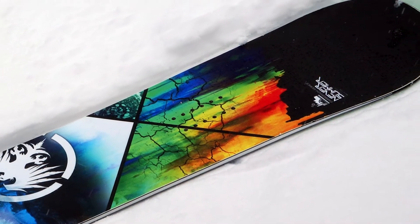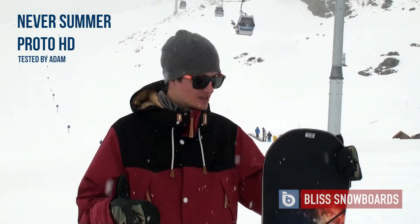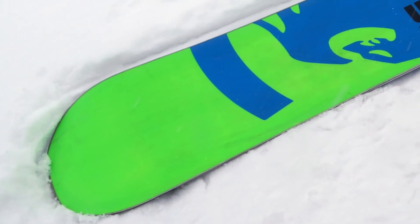It's an extremely versatile board — one of my favourite Neversummer boards for that reason. Lots of people want one board to do everything, and for a twin board that you can literally take anywhere on the mountain, it doesn't get any better than this in my opinion.